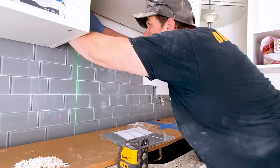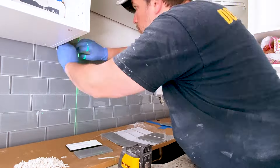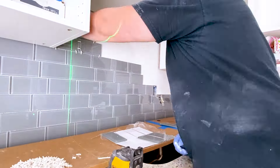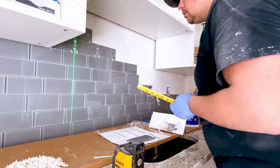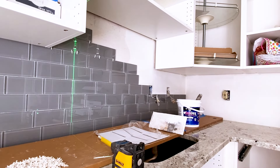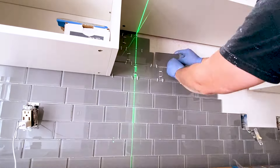After letting the tiles set overnight, we removed and cleaned all the spacers so we could reuse them moving forward. We mixed up a new batch of thinset and set the laser on the grout lines of the pattern. The process in this section is exactly the same — all we had to do was cut the tile around the little spacers behind the IKEA cabinets.